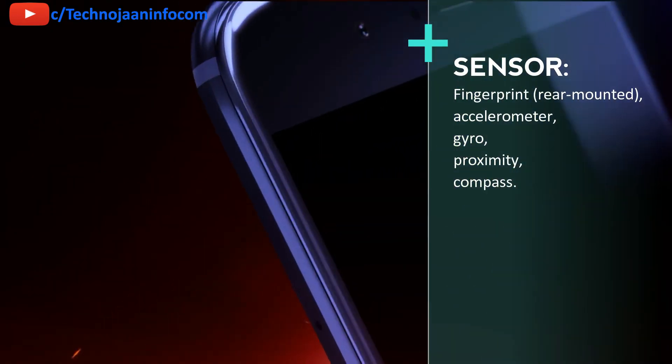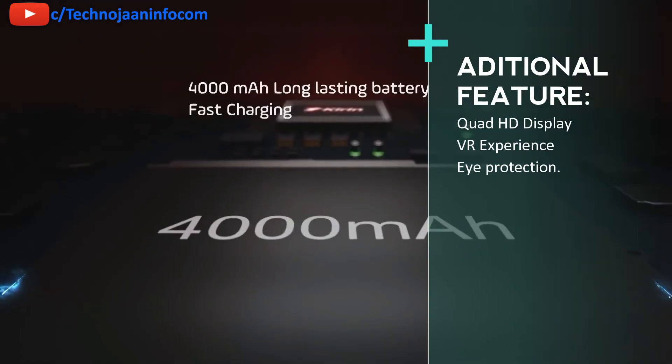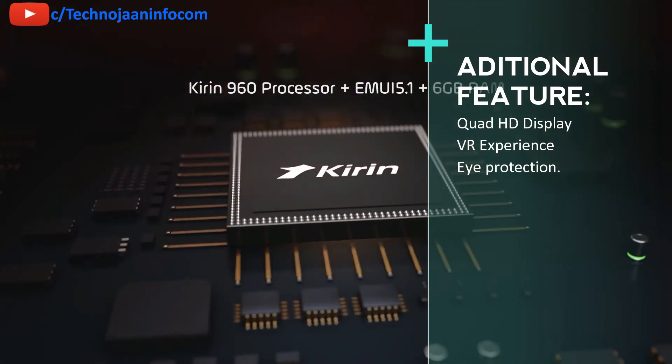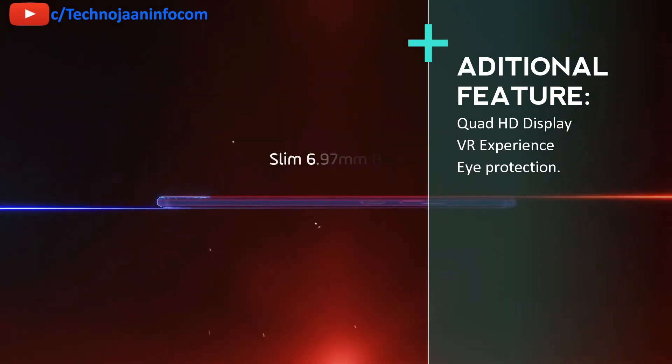Sensors on the phone include a rear-mounted fingerprint scanner, accelerometer, gyroscope, proximity, and compass sensor. Additional features include a Quad HD display offering an immersive VR experience — a VR box is included with the phone. The VR also comes with an advanced color management system with eye protection.